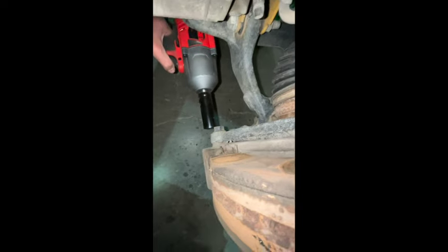Now that we got our caliper hung out of the way, grab this and a 21 socket. Stick it on there and let her eat. Can't use it on the top, so we're going to have to use our big boy muscles and a breaker bar because it's 170 foot pounds of torque. Good luck.